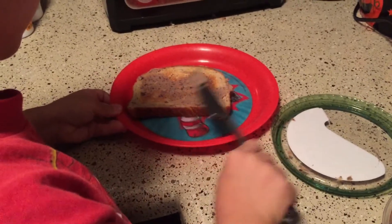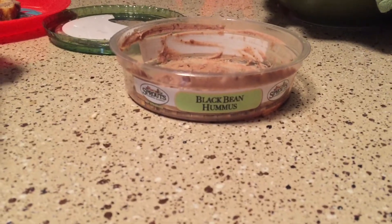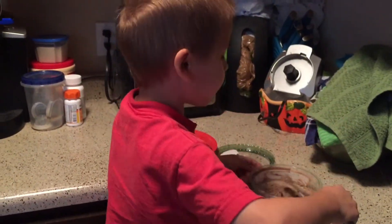Are you making breakfast? Yes. What are you making? Black bean hummus toast. Yum, one of my favorites. I like it. You like it too? Yummy.